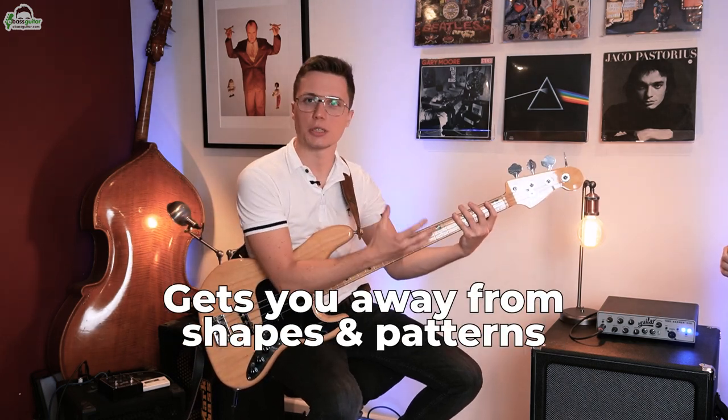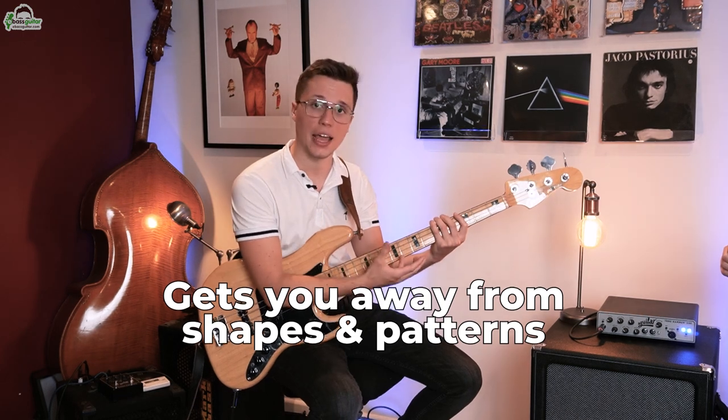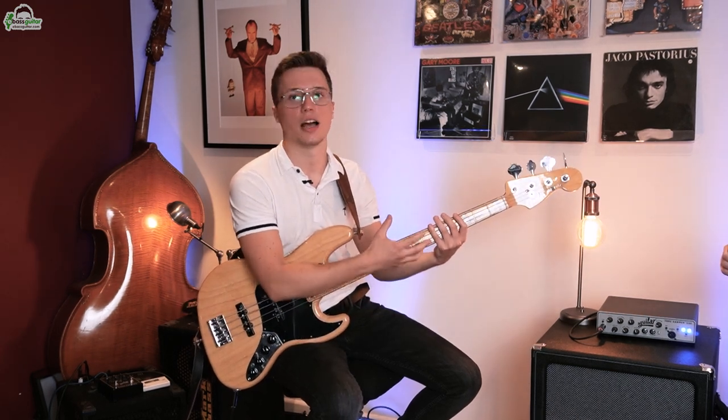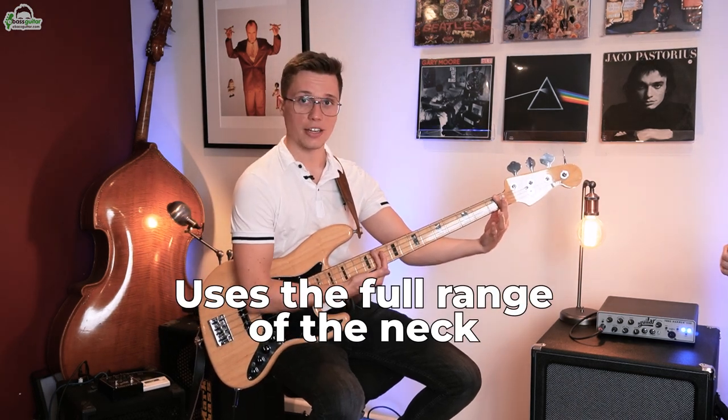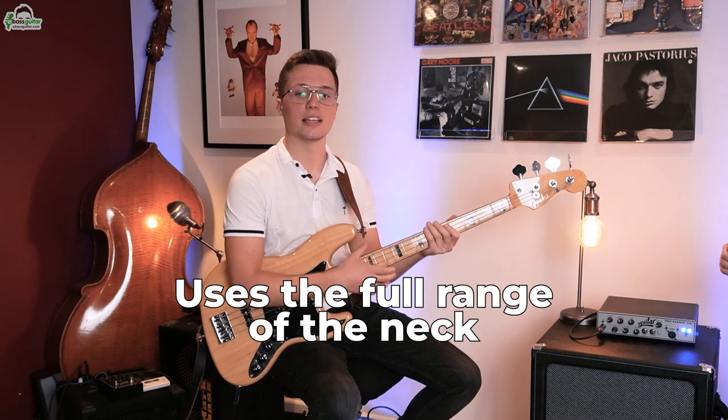To make this lesson super fun, I'm actually going to get Jazz to teach me the ultimate fretboard memorization drill and really put me on the spot. But first off, Jazz, why is this drill so powerful? Well, there are a few reasons. Number one is it gets you away from shapes and patterns, so you can feel less restricted when playing bass lines on the bass guitar. Number two is it uses the full range of the neck. And number three is because we're using triads, we're really learning fundamental harmony.